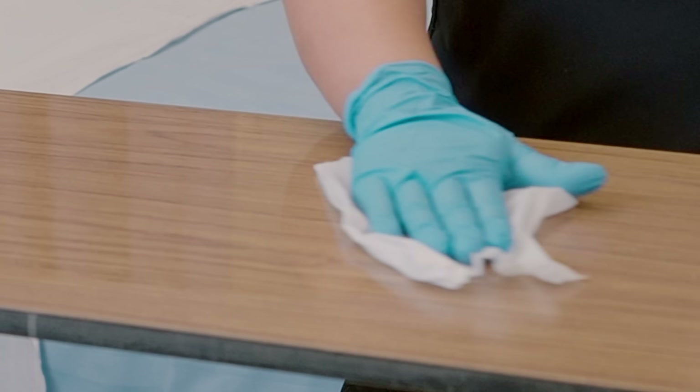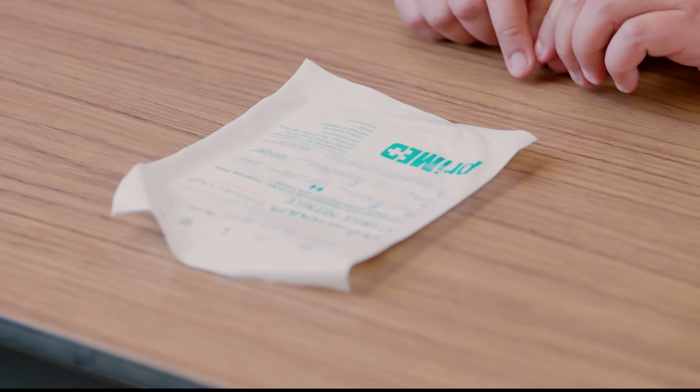Now let's start this procedure. You always want to put your sterile gloves on a clean, dry, flat surface.